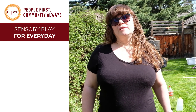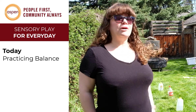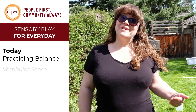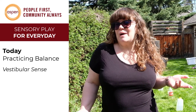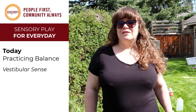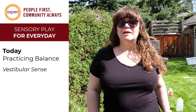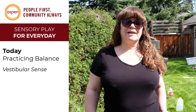Hi, Margo from Aspen Commons Family Resource Network in the Southwest again. Thanks for coming back. Today we're outside. I'm going to focus a little bit on the sense called vestibular, which is a really big word — just a sense of balance, which is really important. You'll see lots of little kids trying to figure it out all the time because it doesn't come right away. You have to learn it like everything else.